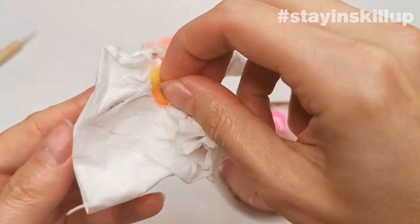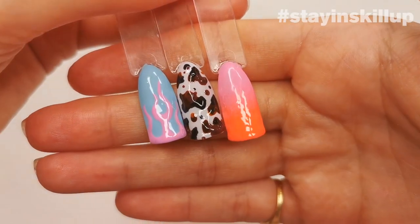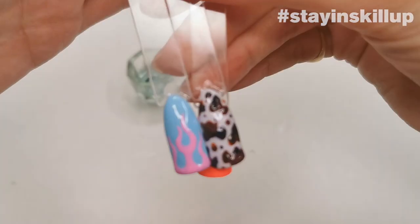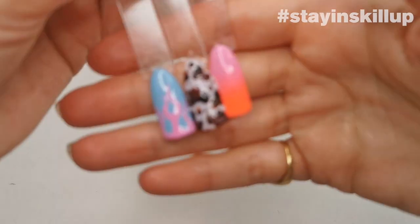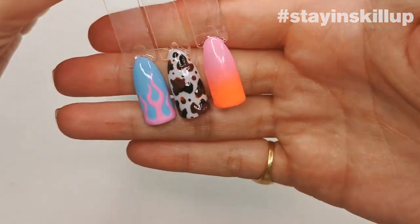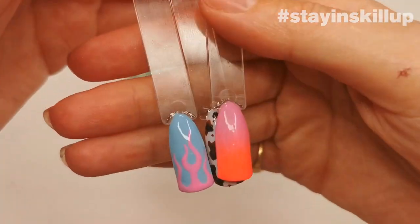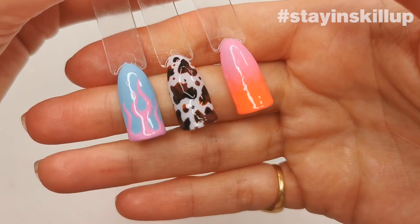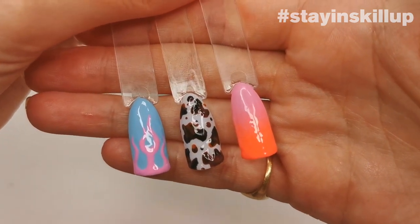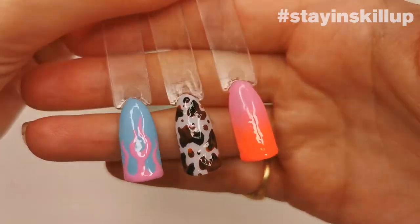I hope you enjoyed learning these designs! You can pause and rewatch this video and try all these designs out. I hope you found it interesting. Join us next week for the next installment. If you try any designs out, please tag me — I love seeing it. My Instagram is at alicemcnails. Stay in and skill up with Miley, and thanks for watching!